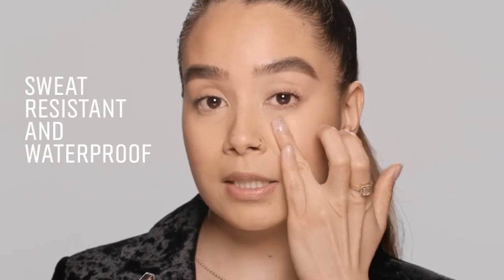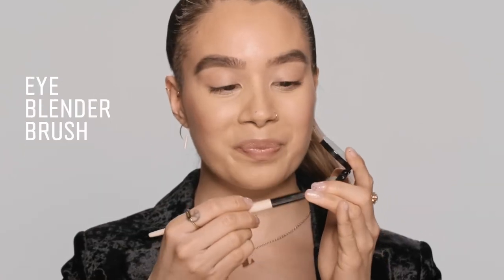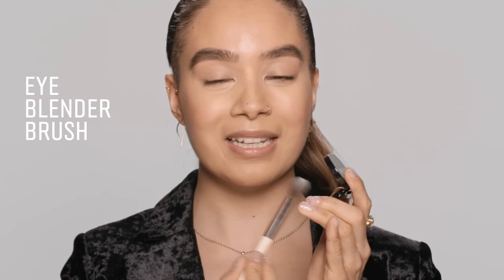So the Creamy Concealer is sweat and humidity resistant, it's waterproof. I'm going to go in with my eye blender brush, take a little bit of powder, and give it a little tap so you don't get too much product underneath.